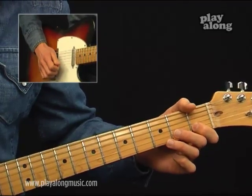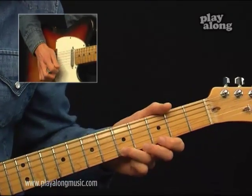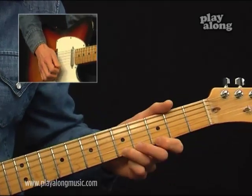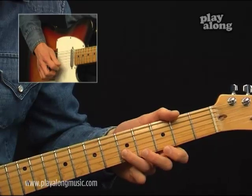Then up to the 1st string on the 3rd fret and do a slide up to the 5th fret, then go back to the 3rd, and end this phrase at the B string 5th fret.